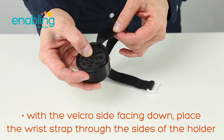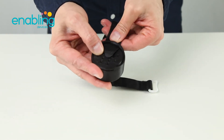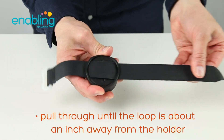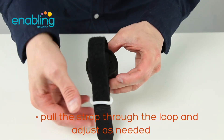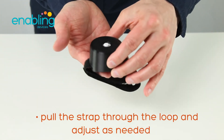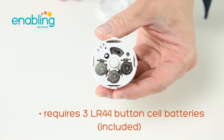Hold the back cover into place with the velcro side facing down. Feed the strap through the sides of the holder and pull through until the loop is about an inch away from the holder.